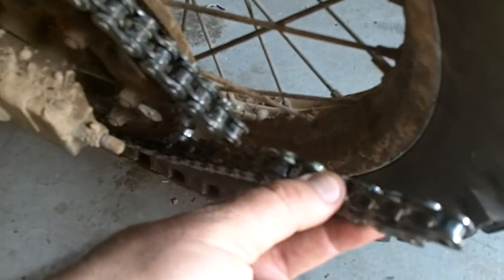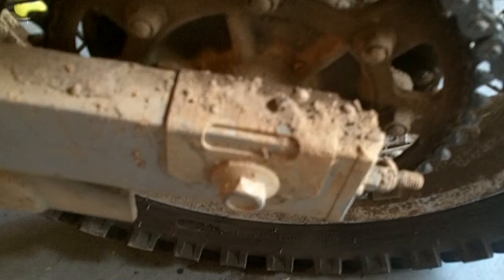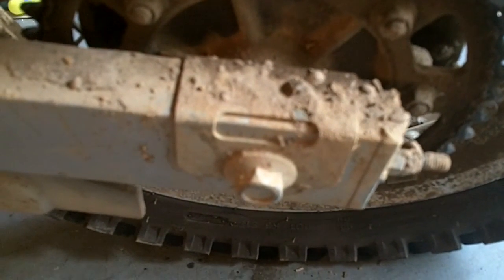Okay, so now this is the full length of the chain, which looks like we're going to have to take several lengths out. As you can see, it's way too long, but not just that — the axle is sitting on the swing arm about midway, so we're going to have to push that thing all the way up.